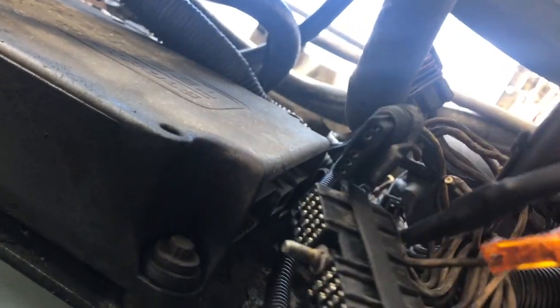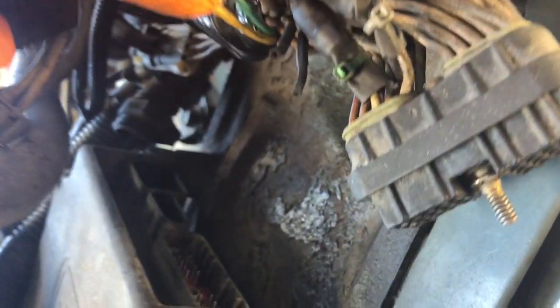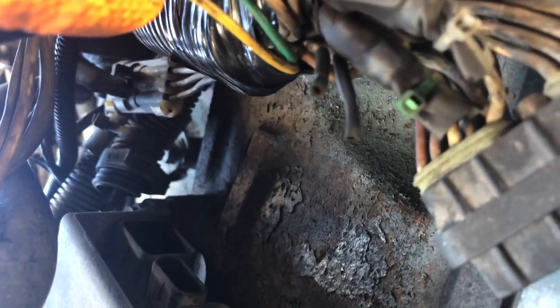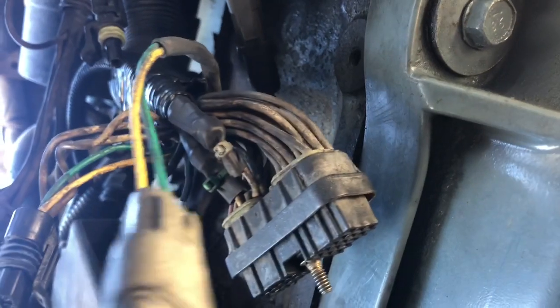Test the connection a couple times — pull it kind of hard just to make sure it won't come off. Then put your heat shrink on top. Here is my finished harness with heat wrap. I put some small tie wraps here for security purposes and put some heat wrap on the old cables, taped all around it. The next thing you need to do is hook up the ECM.